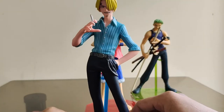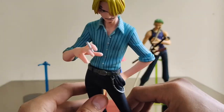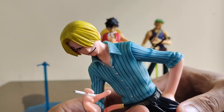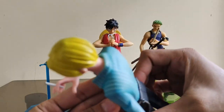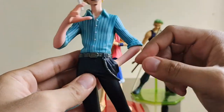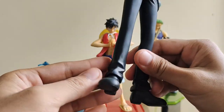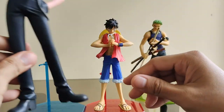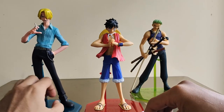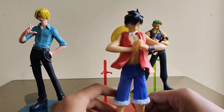Bigyan muna natin kayo ng close-up sa details — itanggalin na para makita nyo yung mukha, yung features, mga accessories, details, paints, at mga details nila. Lumalamang kasi talaga yung NEO sa details, tsaka mas mahal sila.